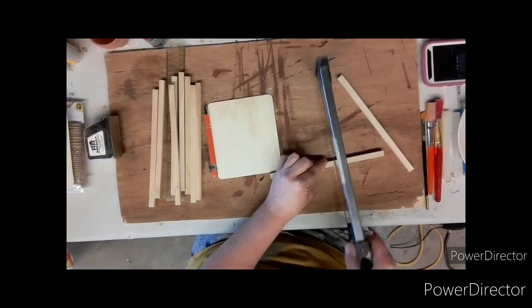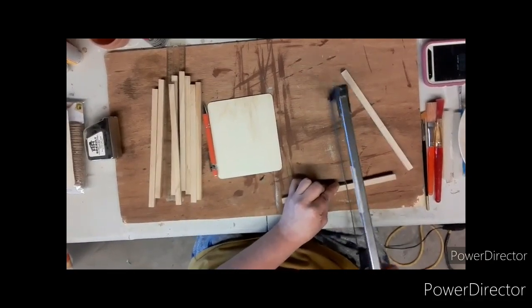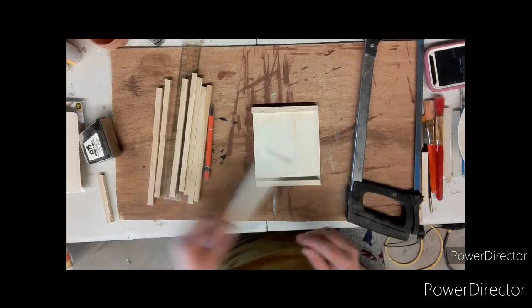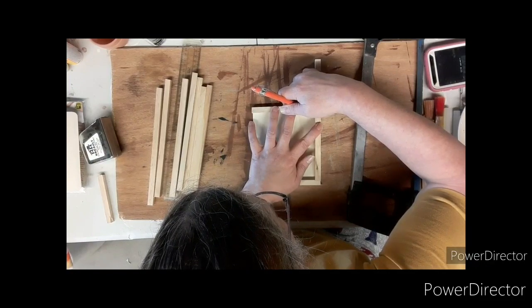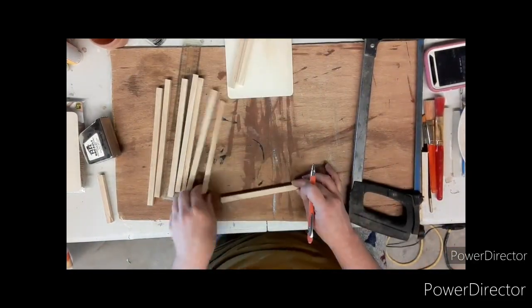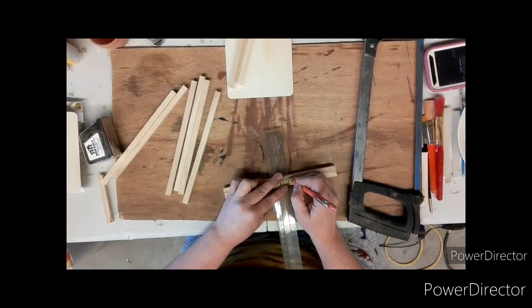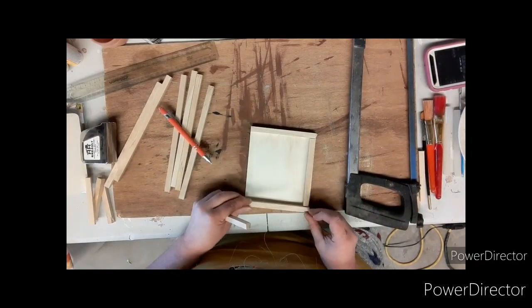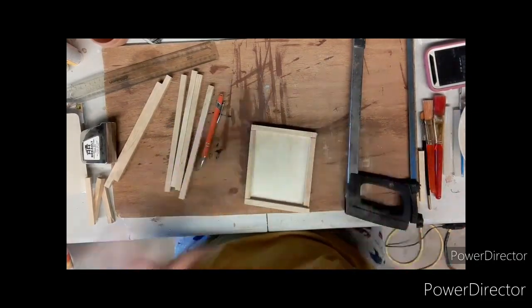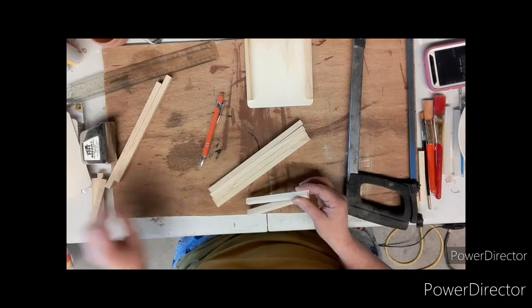Using my hand saw I just trim all the way through. Then I put those in place and take another square dowel, measure it along the sides, and cut two of the same size. What we are making is a mini three-tiered tray. You will need six of one size and six of the other size of square dowels cut, and here I am getting ready to cut all the rest.